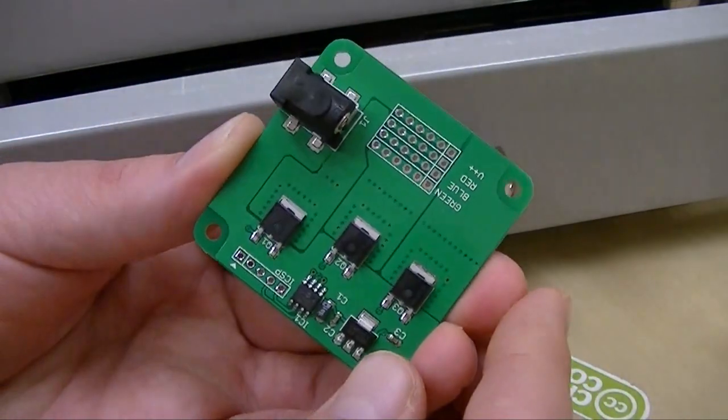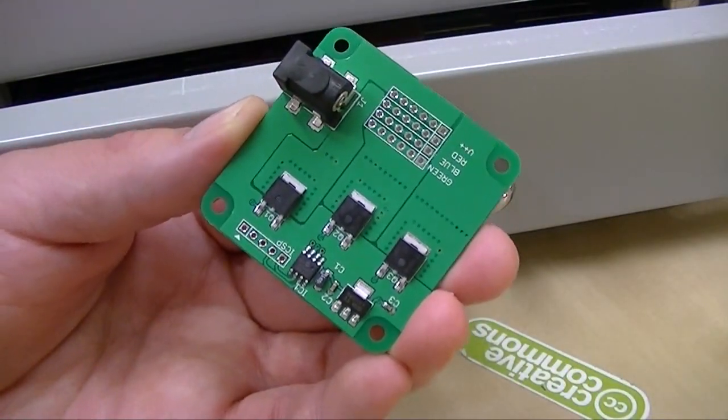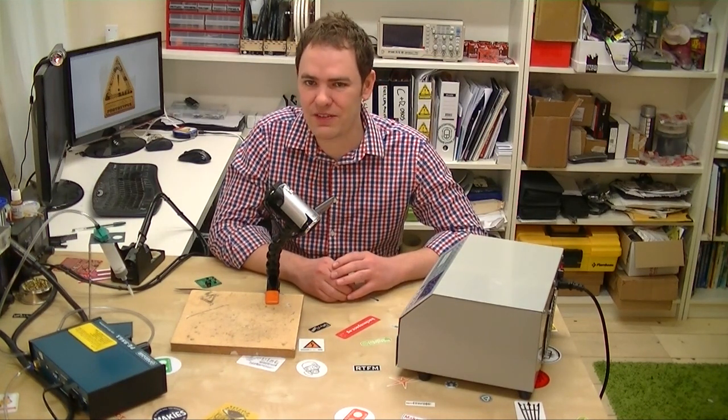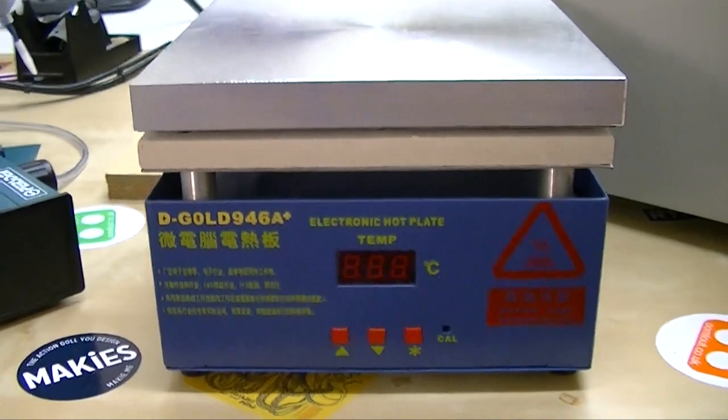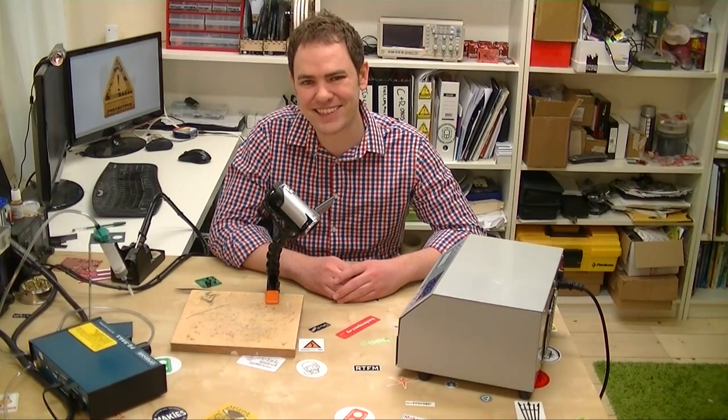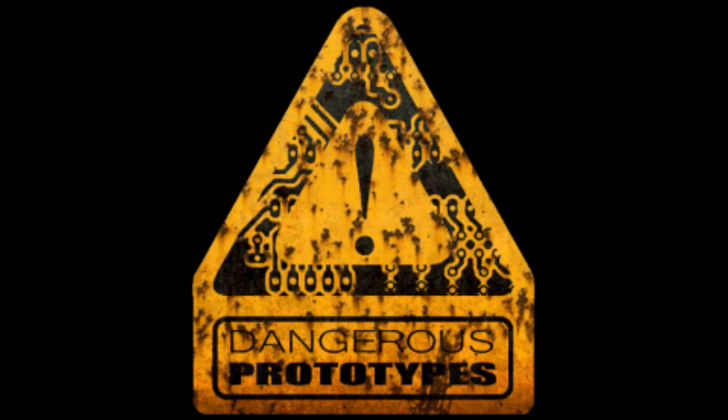All in all, highly successful on this run. That's it for this week. Next week we'll be back hopefully with a pick and place machine. If not, we'll show you the hot plate, which is a much more popular way for small shops to solder boards. Thanks for watching — see you next week.